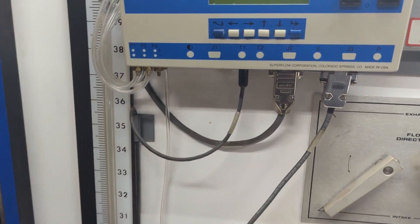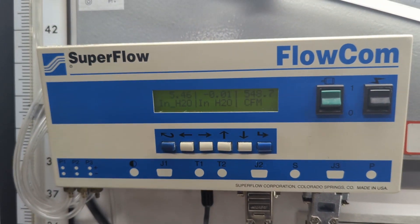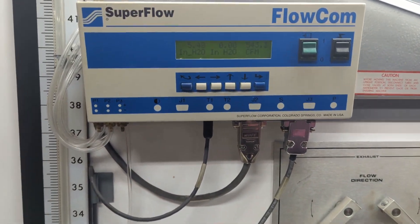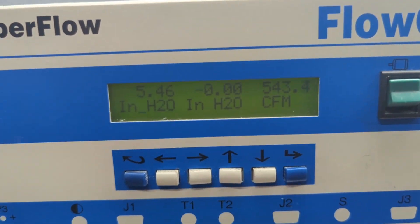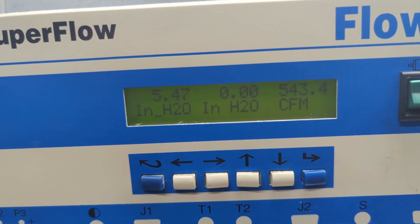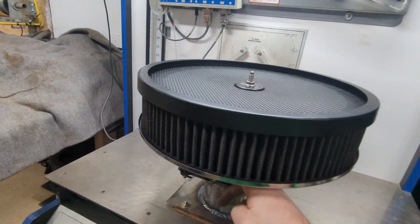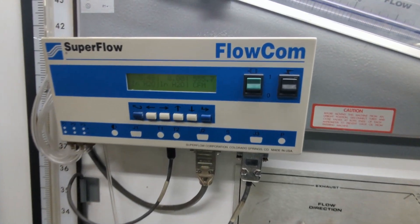In a quick filter recap, we learned on the last video that this chrome air cleaner top and 1-inch drop base performs better than this open top air cleaner lid. I'm calling it a power lid because this is what Summit markets it under. Even with the media removed, something is off by the small mesh. The 14x3 air filter in this test is provided by Racing Power Company, or RPC.